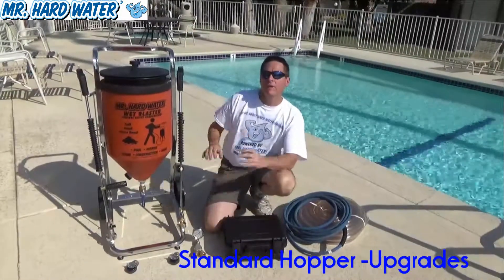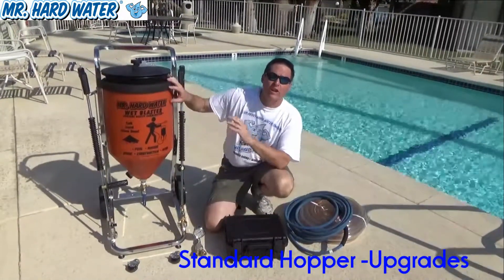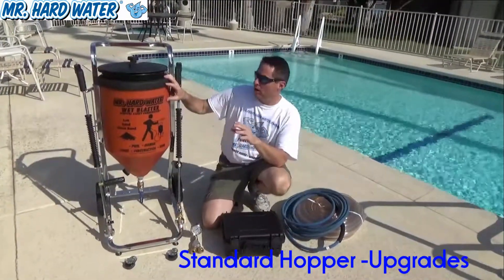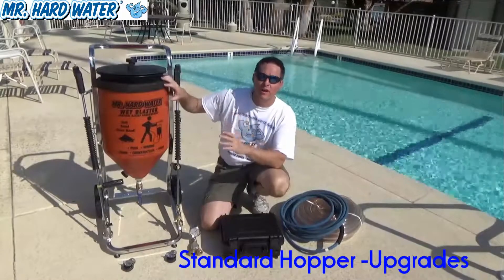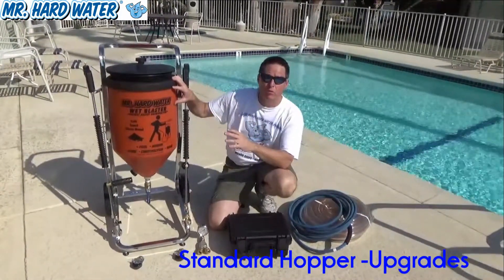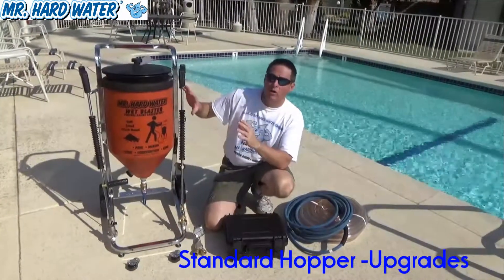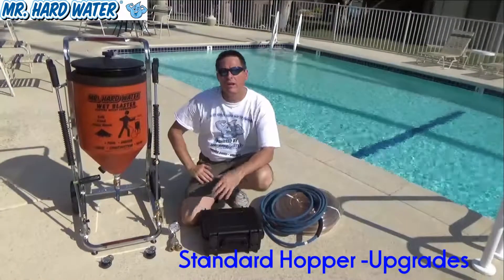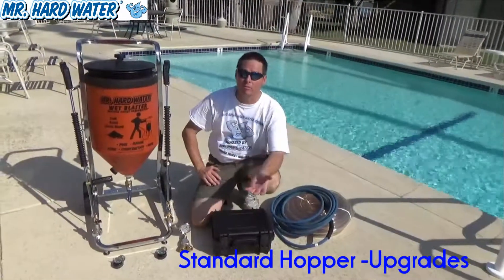Hi, Jeff here with Mr. Hardwater. Behind me here is our standard hopper system. In previous videos we described the features that go along with the standard hopper system and how they work and what they can be used for. This video describes some of the upgrades you can make to the standard hopper to bring it up to the level of the carbureted hopper system.